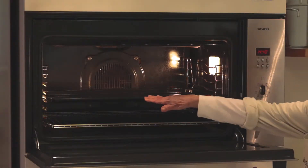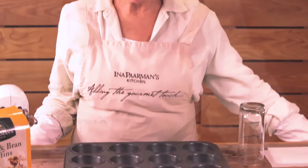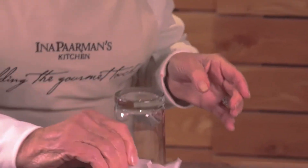Adjust the oven rack and preheat the oven. Cut 13 cm squares of baking paper and shape them over a glass to make your own muffin cups.